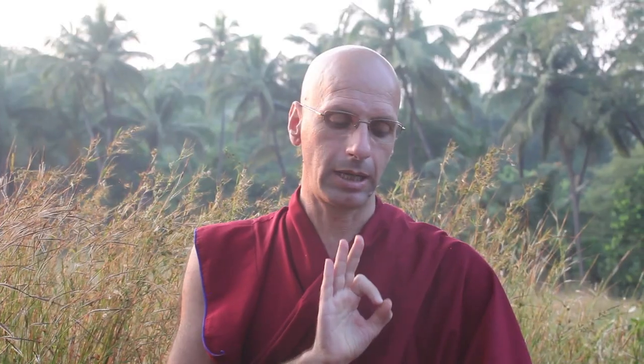In this first thangka, the right hand is in the mudra of the wheel of Dharma — the thumb and four fingers form the wheel, and the three fingers represent the three turnings of the wheel of Dharma. The left hand can represent the three jewels of refuge, symbolizing that Tsongkhapa goes to the Buddha, Dharma, and Sangha for refuge, and also that he practices what he's teaching.